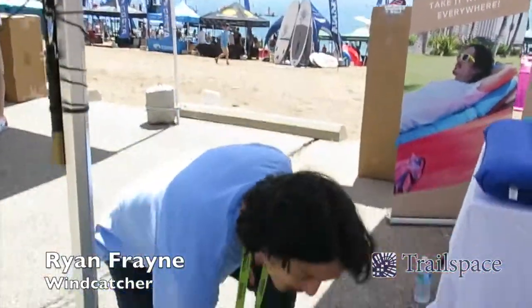Hi, I'm Ryan Frain, the inventor of Windcatcher. I'm going to go ahead and show you a quick demonstration of the Windcatcher AirPad 2 Plus.